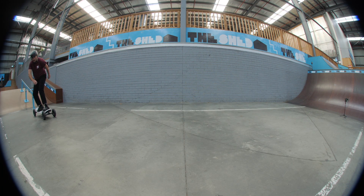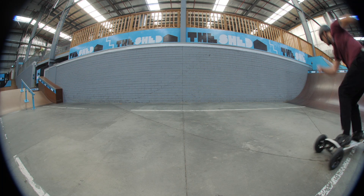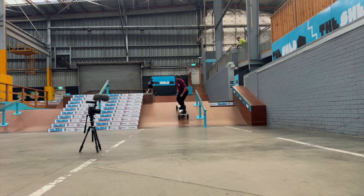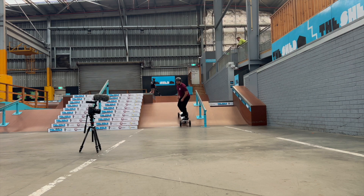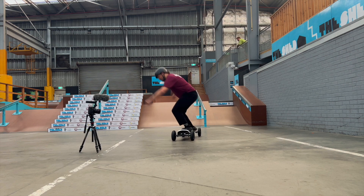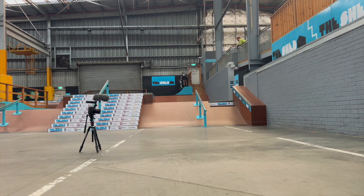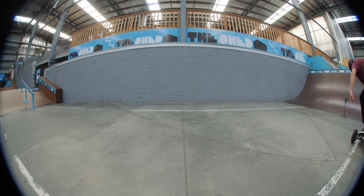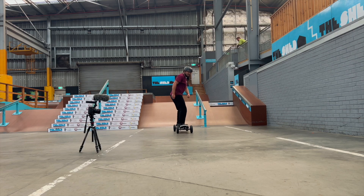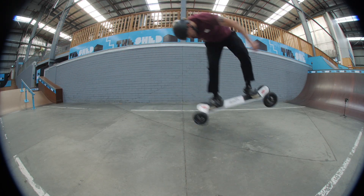For the nollie backside 180, start with all your weight on your front foot and rotate your shoulders behind your back — a bit of a pre-wind. When you're about to pop, push off the front of your board with all your power and weight in your front foot. Pull the back of your board up as high as you can, and whilst doing that rotate your shoulders around to do the 180. Once you land, don't look at your feet or you'll fall off — look directly in front of you to roll away. If you get that one pretty easily, the switch backside 180 is a fun one to learn as well. Just make sure you actually pop off your tail for extra style points.